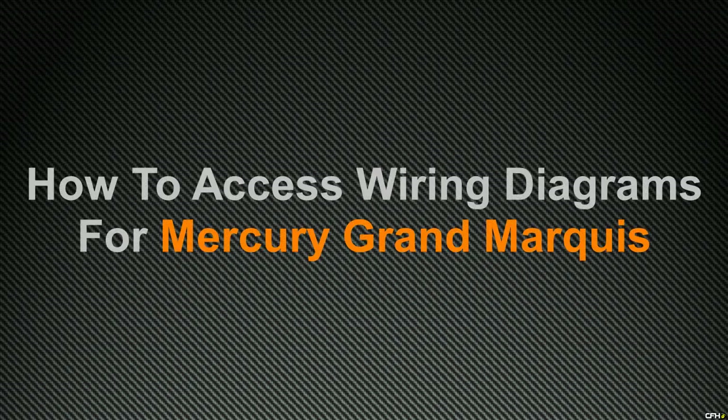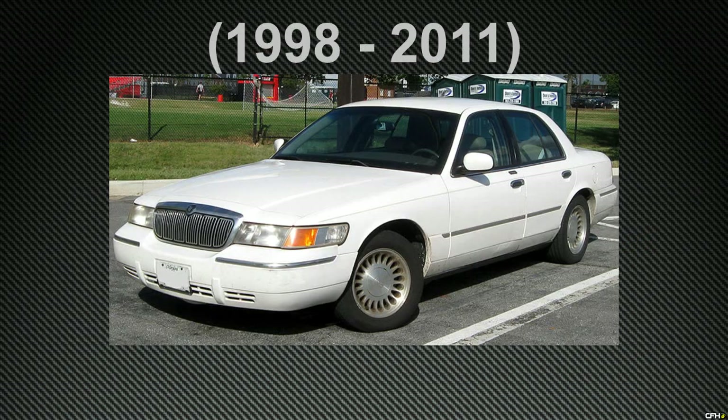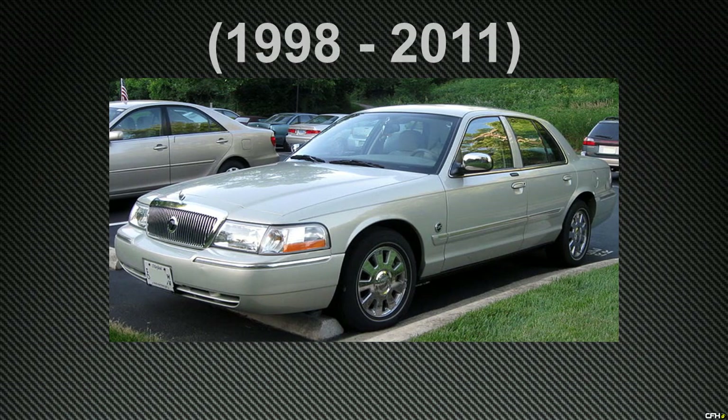In this video, I am going to show you how to access wiring diagrams for the Mercury Grand Marquis, including technical data for the different wiring connectors or wiring harnesses. We're going to be covering all the models that were produced from the year 1998 to 2011.